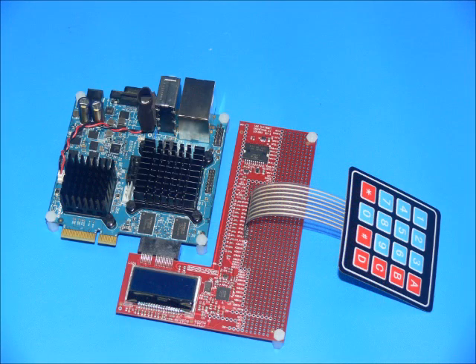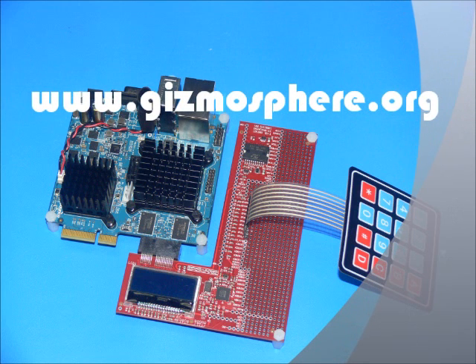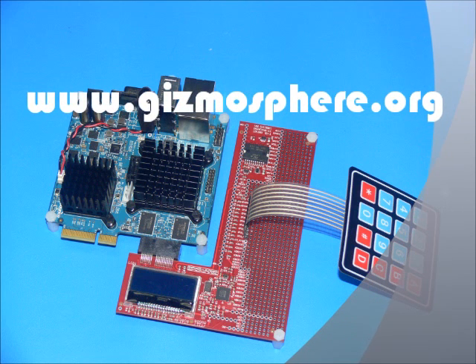Our next video will show you how to assemble your Gizmo Explorer Kit and run the built-in demo program that comes pre-installed in your Gizmo BIOS ROM.